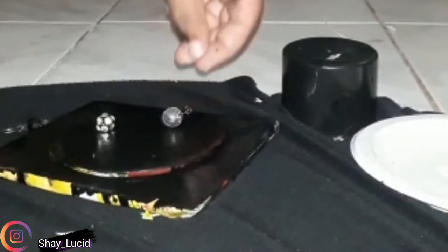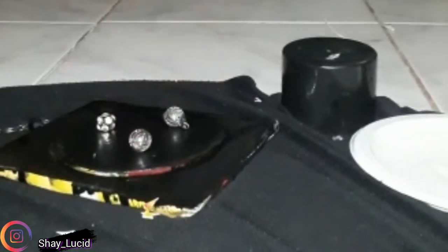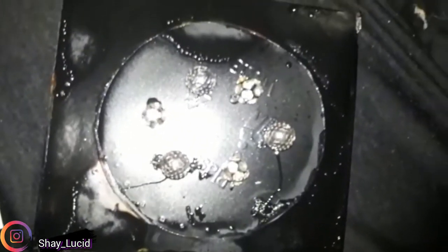So I spray painted the thing and I kind of clocked up — I was kind of in a hurry because I wanted to see how it was going to turn out. But it all looked good. I was moving in a rush and that's kind of why it was a bit messy.